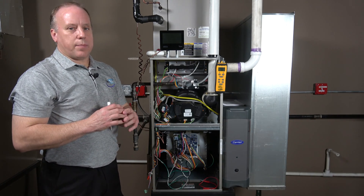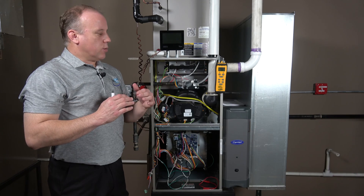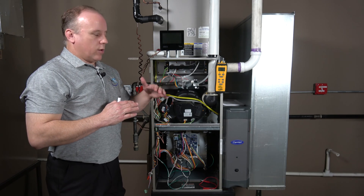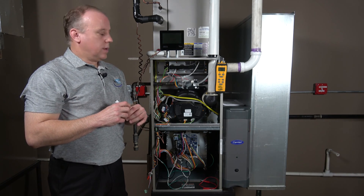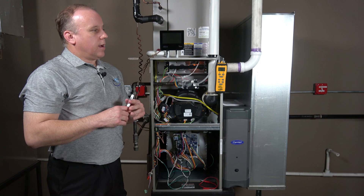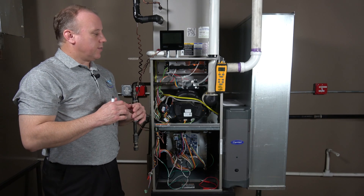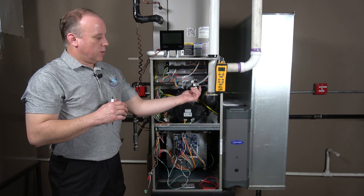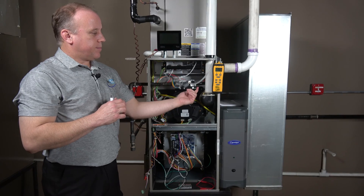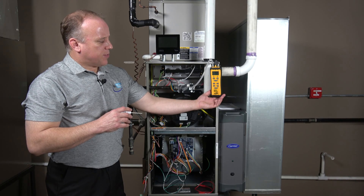When the unit initially starts up, it's not going to start in the minimum range — it starts in a mid-range to ensure good operation and confirm flame sense, then it ramps all the way down. Usually within about a minute it'll ramp down into the minimum range of operation. Our target gas pressure at minimum is 0.5 WC, with a very narrow range of 0.5 to 0.65. We'll use that same one adjustment screw, one click per second.